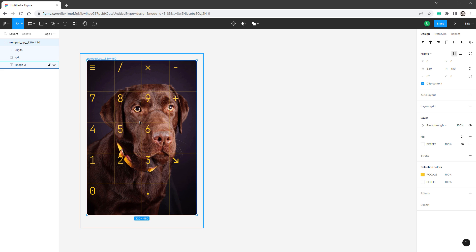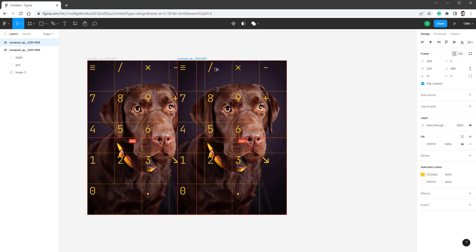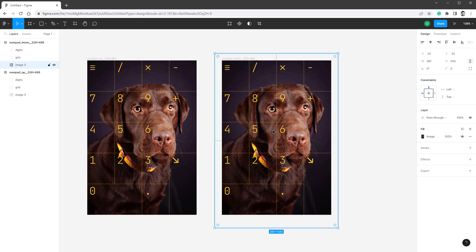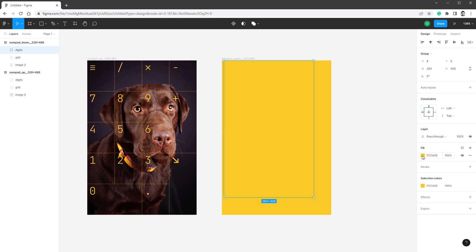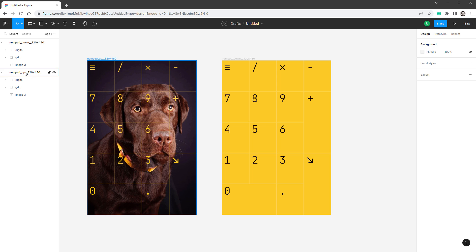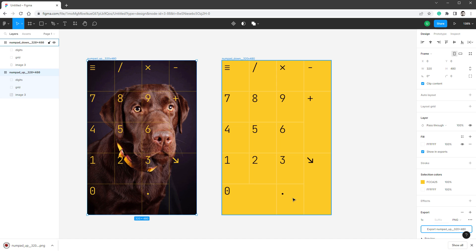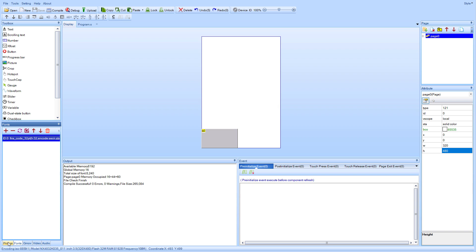We also need a down state for when you click the button. I'll create a copy of the frame by dragging with alt, rename it to 'numpad down state', and make changes: for the background image I'll switch from image to a solid color fill using our yellow. For the digits I'll use the eyedropper to sample a dark brown color. For the grid I'll go with white. Then I'll export both images by selecting each frame, clicking the export plus icon, and clicking export.